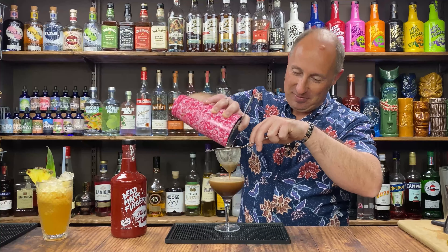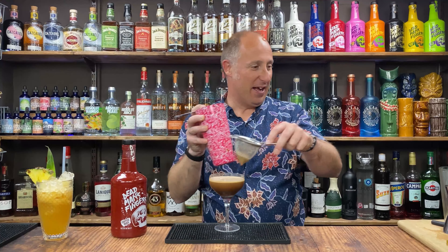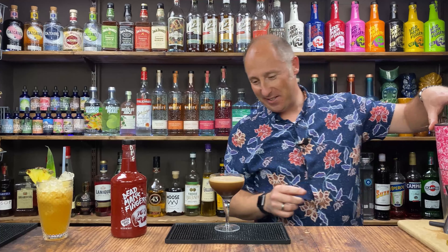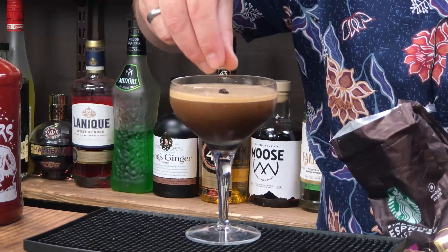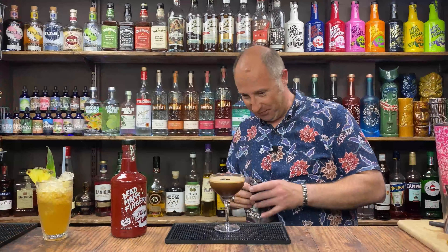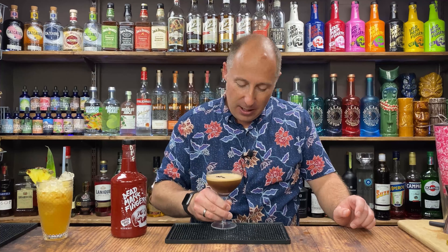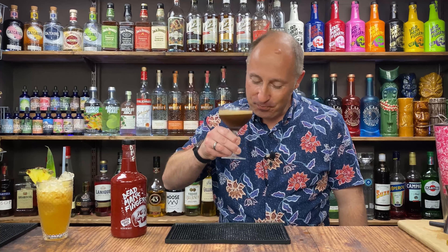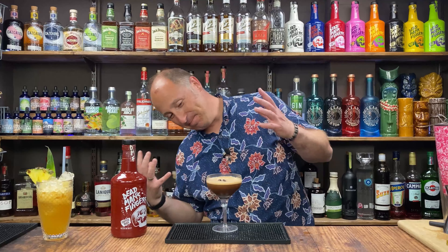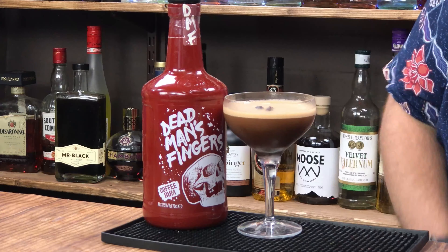Oh — coffee, chocolate, luxurious. Magic, magic, magic. Coffee bean garnish — I'm just going three coffee beans: health, wealth, and happiness. And there we go. Oh, that is so good! You just get that little, subtle hint of chocolate, but the coffee rum — oh, that is magical. Absolutely magical.